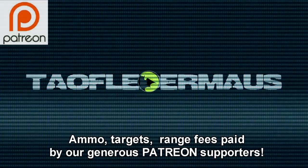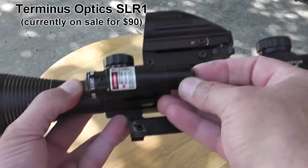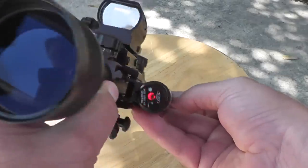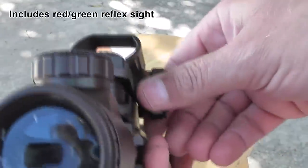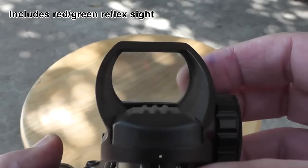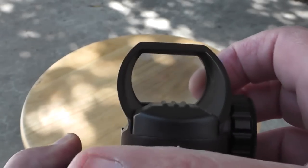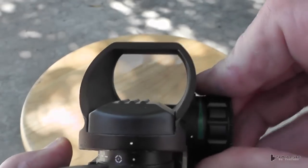We want to thank our Patreon supporters for making this video possible. This scope is currently on sale for $90 on eBay and Amazon. The package includes a red laser and also a red-green reflex sight. While we're not going to be testing out this reflex sight in this video, it is included with the package. Our main focus will be on the scope itself.